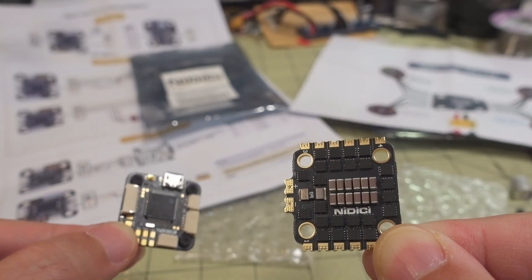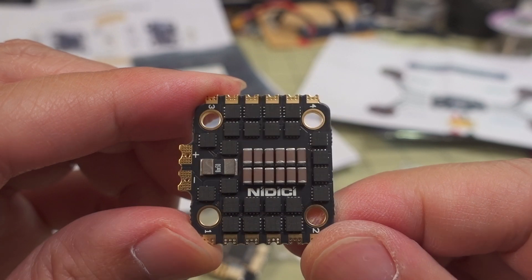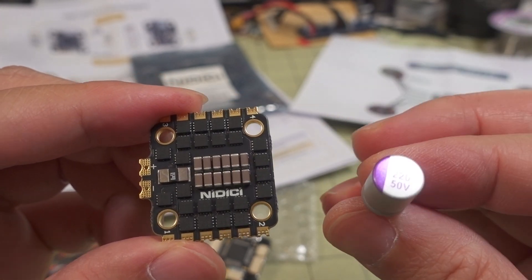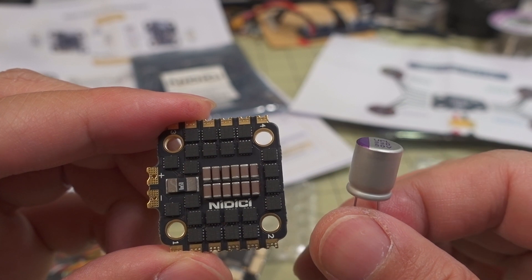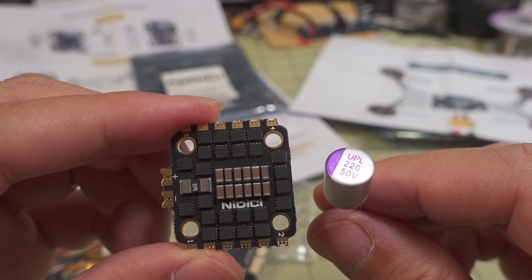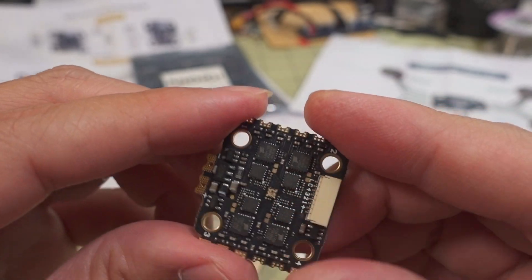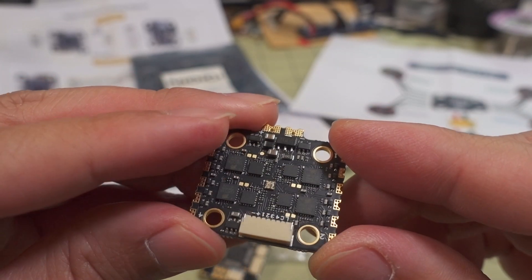Micro USB for the cable. Taking a look at the ESC in a little more detail — it's got a lot of capacitors there. It's saying that you don't need to use the included capacitor, which is one of these 220 microfarad 50 volt capacitors. You don't need this unless you're using a 5 or 6S battery. If you're on 4S or lower, the included capacitors are fine. There's a shunt there for the current sensor and a typical plug that goes to the flight controller.